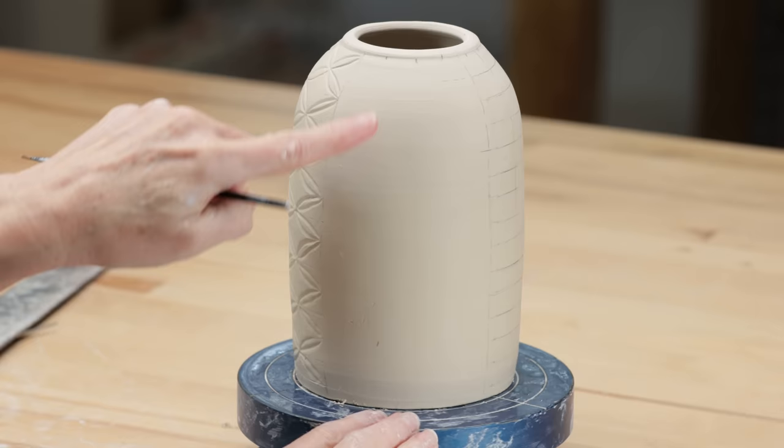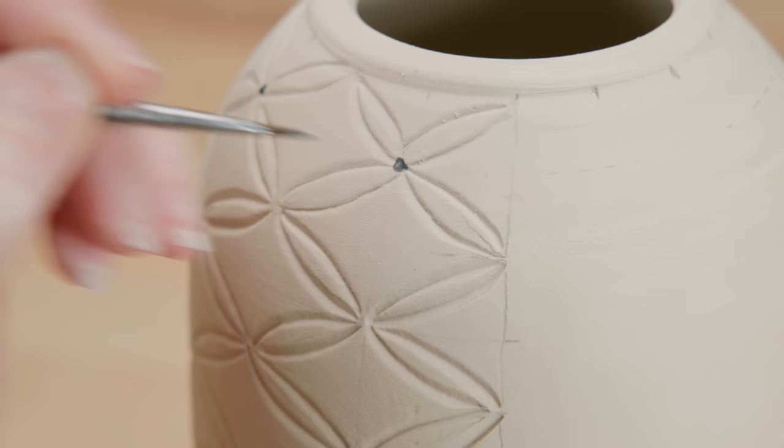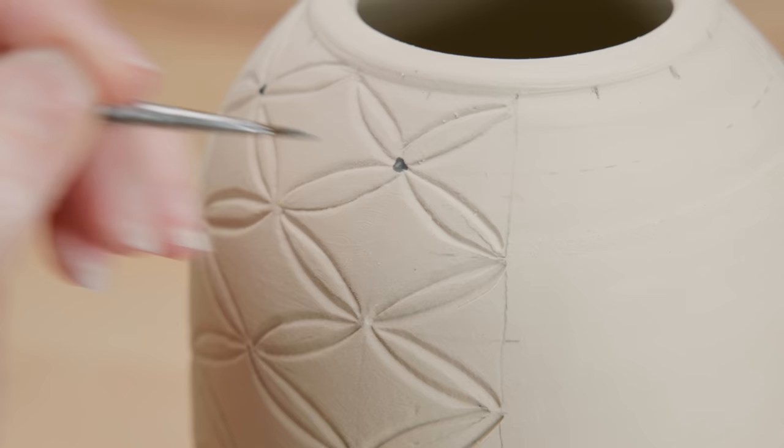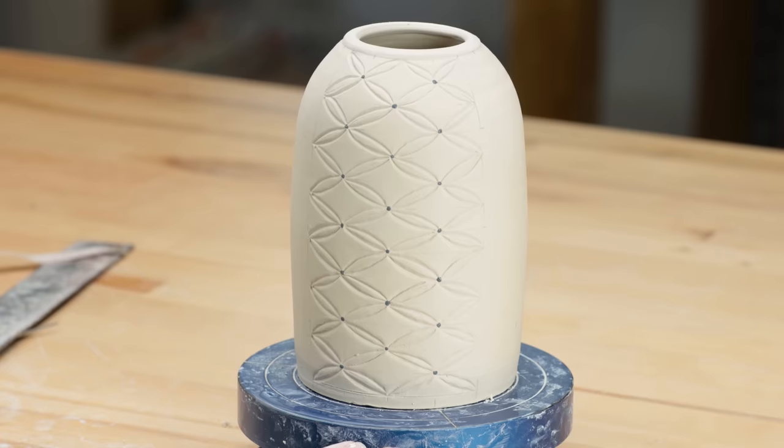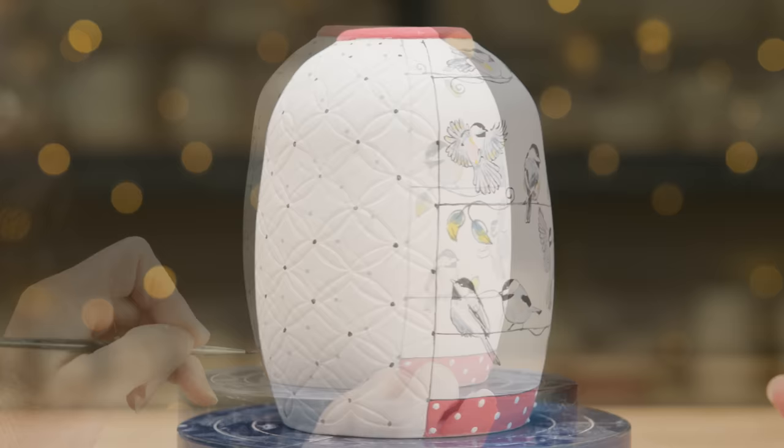Finally, instead of buttons, I just painted black dots in each intersection. This really makes the carvings pop. Here's one I carved earlier — I painted little chickadees on branches on the flat sides, then added my signature red bands echoing the little black dots with white dots.